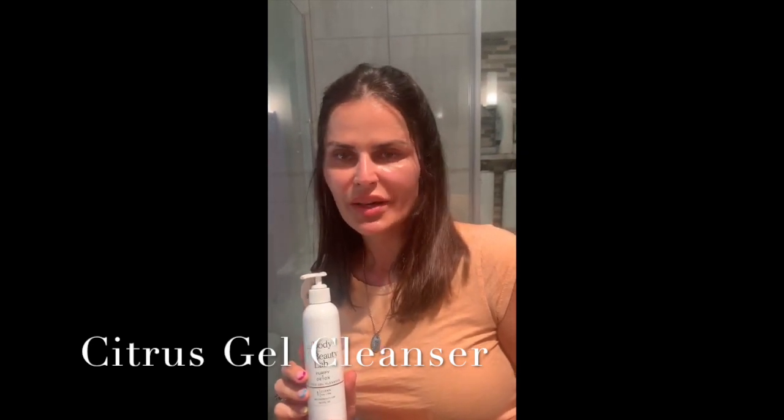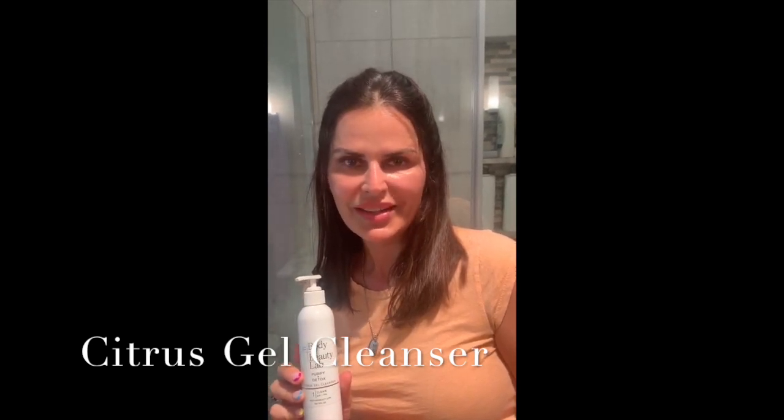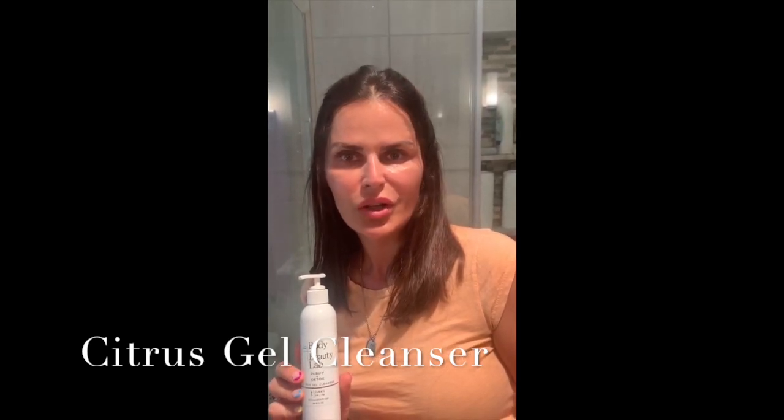It's more of a gel, but it's not going to dry you out because it has aloe in it. It also has some white tea, so you're getting some antioxidants that could help with free radical damage going into your skin if you aren't using adequate SPF, which we always recommend.